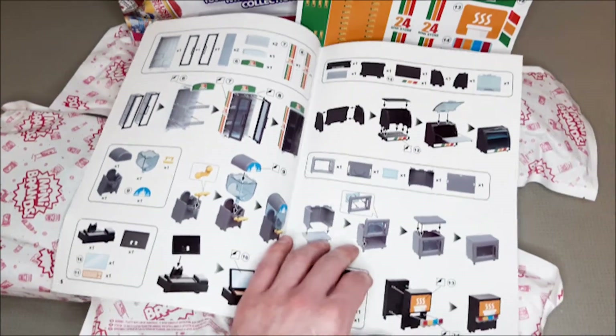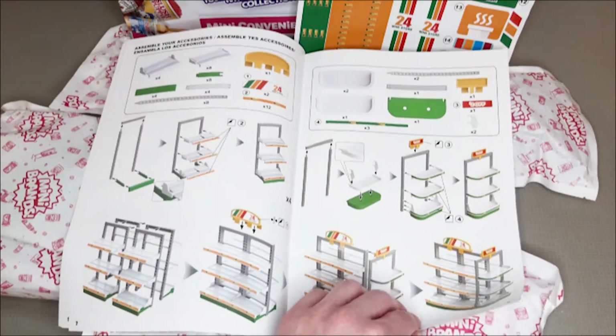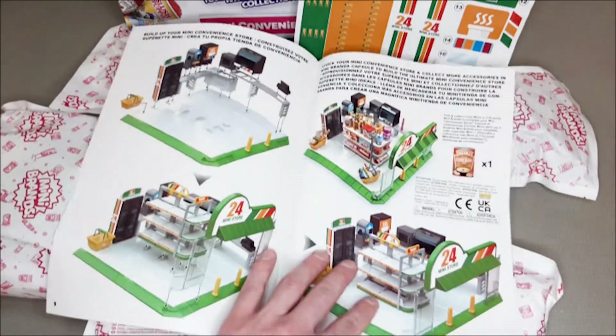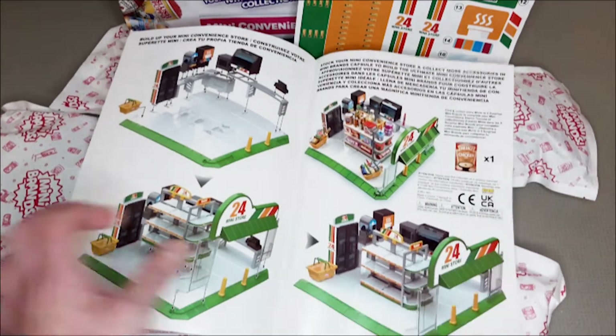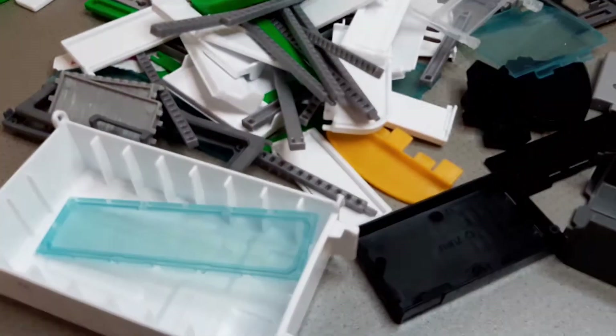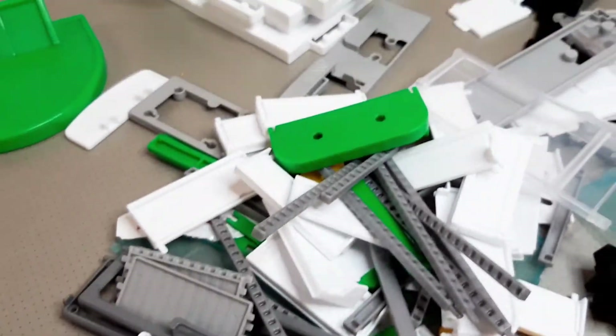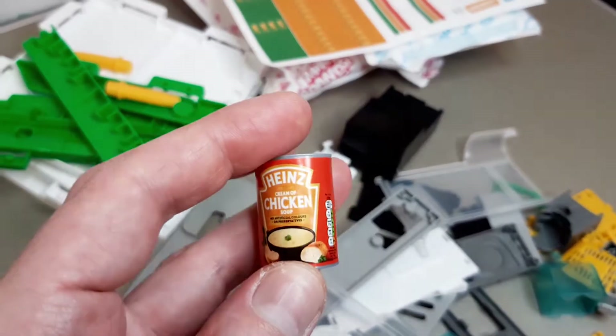Here are the food cabinets, the freezer and the till, and on the next page we have the shelves. You can super glue this together if you want it to be more permanent, as I found it did come apart quite easily, but it's okay if you didn't bash it about while playing with it. Here are all the parts — there's quite a lot but it's not hard to build at all. Our special item of food is a can of soup.